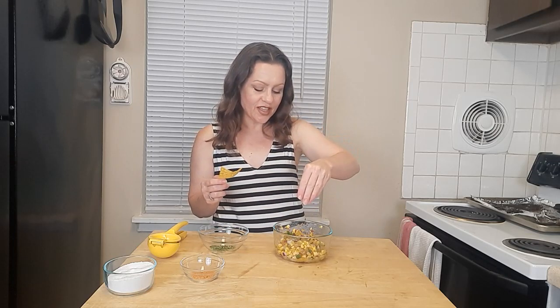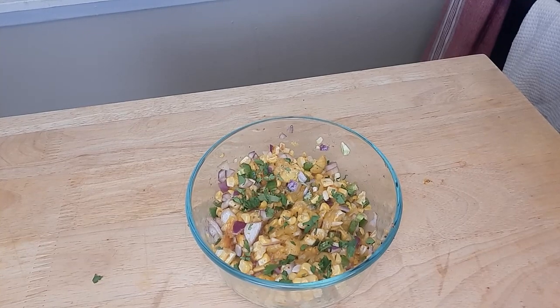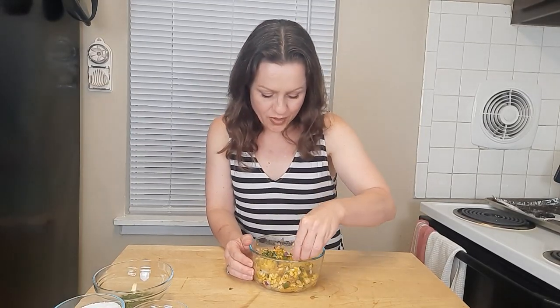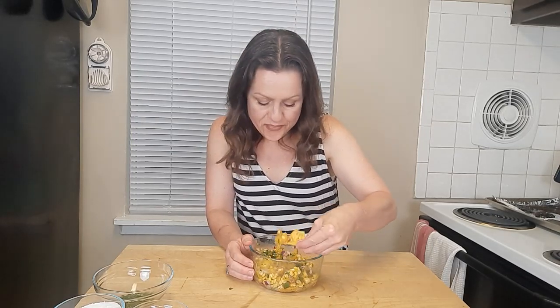I have got my tortilla chip in hand. I'm going to finish this off with a sprinkle of cilantro — and there you have it, roasted mango and corn salsa. Moment of truth. I want to make sure I get a little bit of everything to get the full flavor of this salsa. Mmm — that is so good! That mango is so sweet, but that jalapeño balances that sweet with that heat.